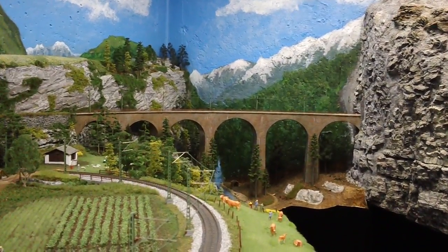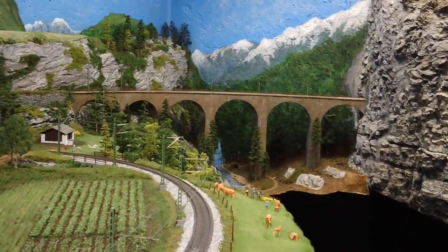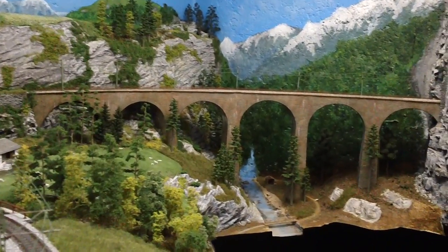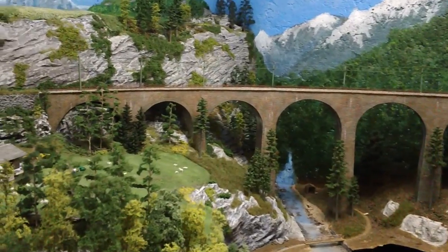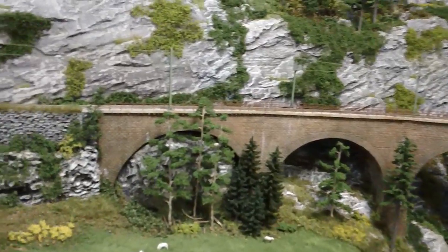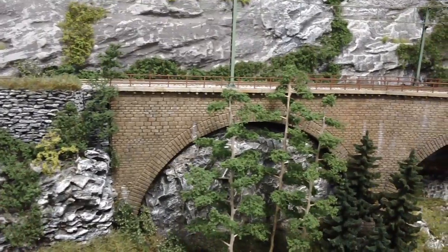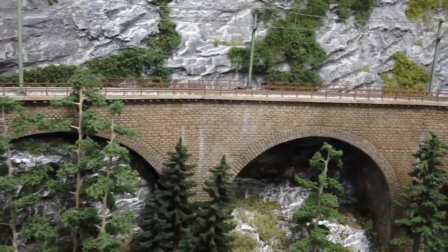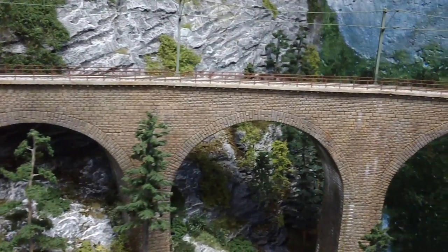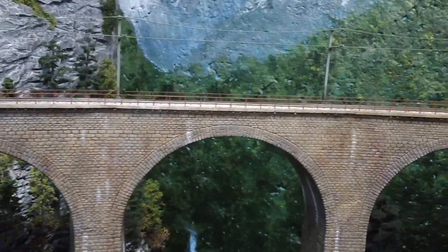I've had a few people inquire about the viaduct, so I thought I'd do a little video to show you what it looks like up close. Some people had specific questions about the construction, so we'll do a quick overview here. I'll try not to move the camera too quickly so it'll stay in focus, just kind of sweeping around, and then we'll go in for some close-up pictures in just a minute.